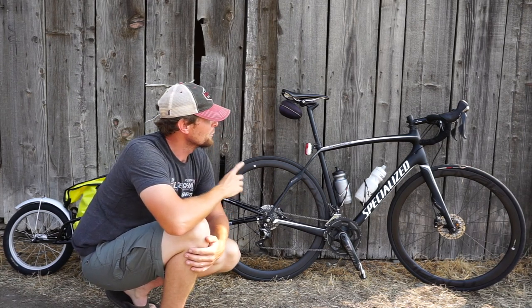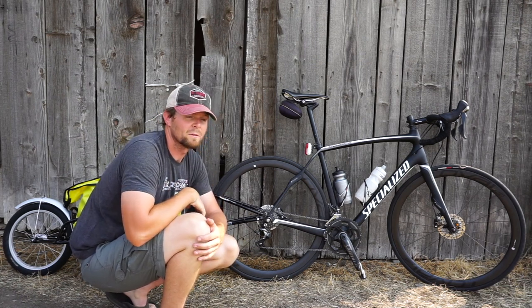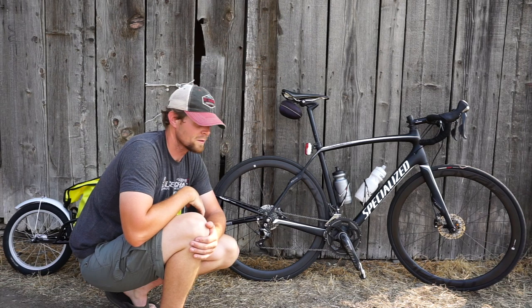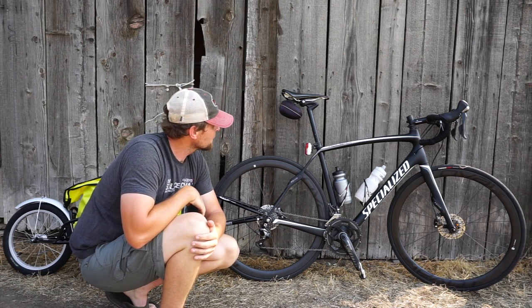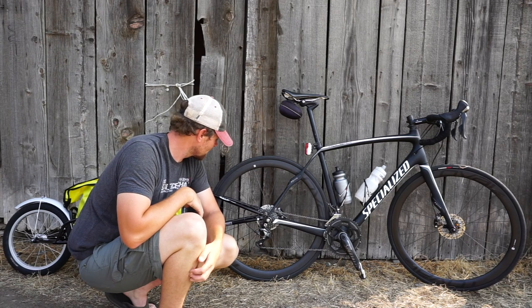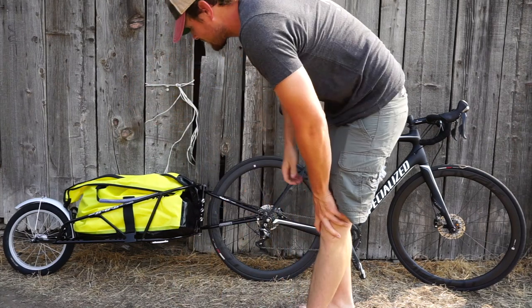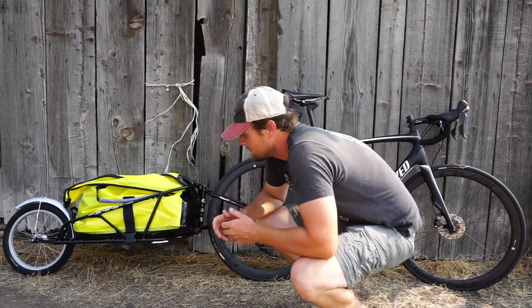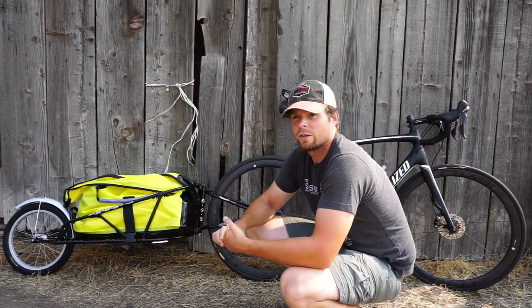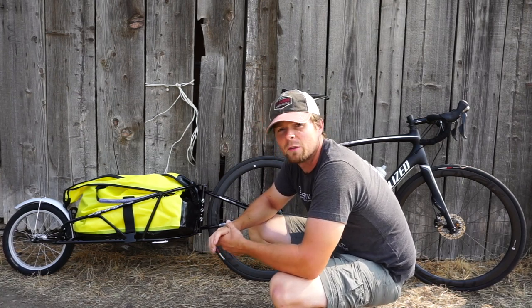I am planning on doing some clip-on time trial bars just for some added comfort and the ability to run different positions. Other than that, I'm pretty much going to run it as you see. As far as the trailer goes, I got the BOB here. I just took it out for its maiden voyage of about 35 miles. It was fantastic — I didn't even know it was there.